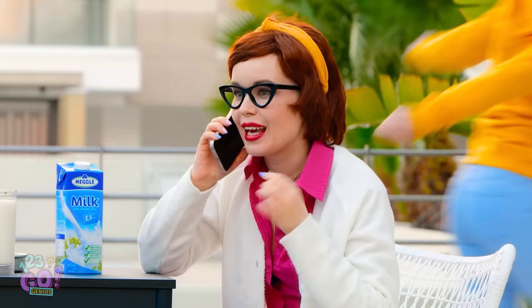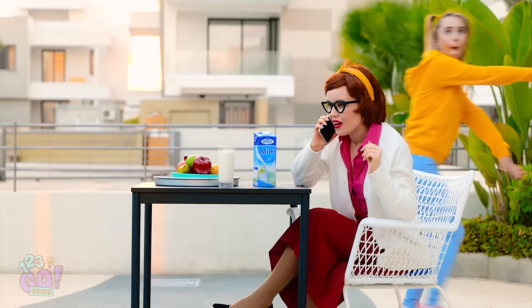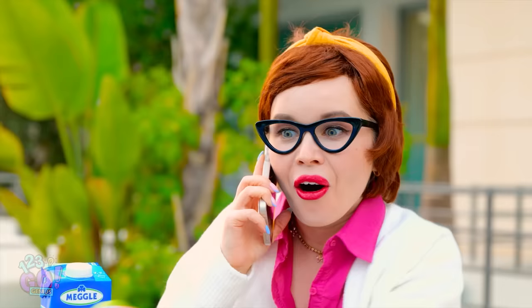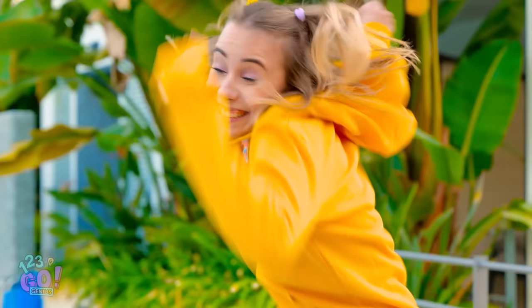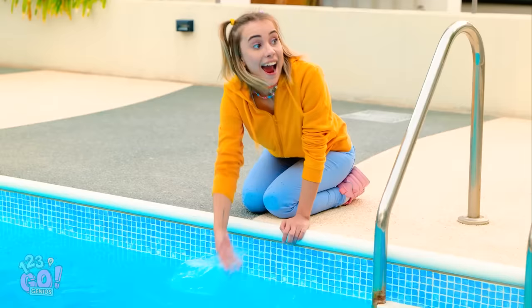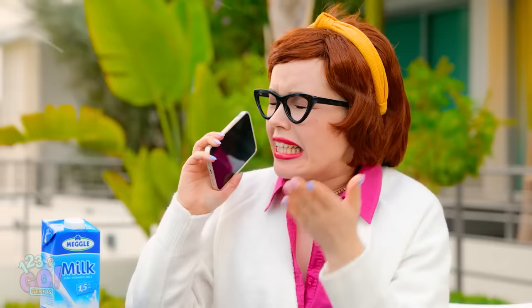Mom! Look at me! Mom! Watch me! Mommy's on the phone right now. I know! I couldn't believe she gave him a rose! I can jump higher than anyone in the world! Mom! I'm gonna splash you! Honey, stop! Stop that! Mommy's on the phone still!